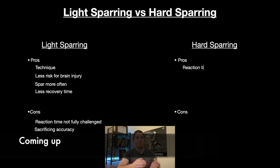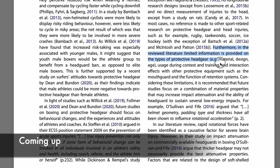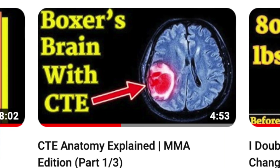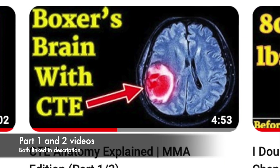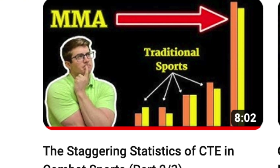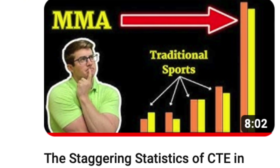This is part three and the last video of this series, but it is by far the most important. As a clinician and combat athlete myself, I care deeply about making sure that all of you out there can train healthy and in turn perform better. In part one we learned how CTE comes about and how it affects the brain, and in part two we explored the mind-numbing statistics of CTE in combat sports. This final video will give you guidelines on how to train in order to minimize your risk for brain injury and potentially developing CTE later on in life.